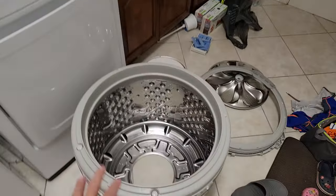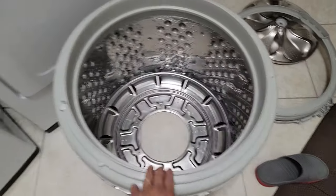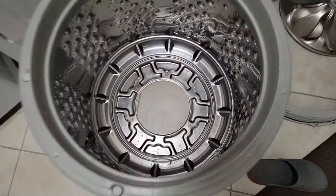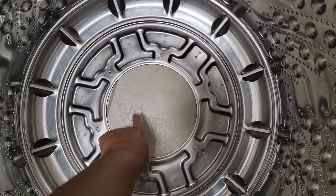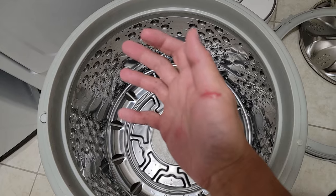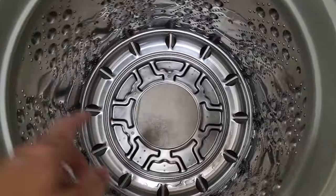Then obviously you want to wash the drum and also the inside. I do want to make a note that this inner circle is very, very sharp — I could cut my hand, so be careful.